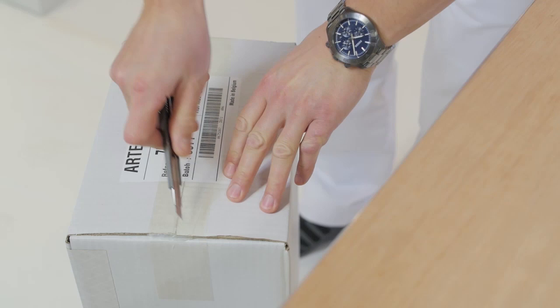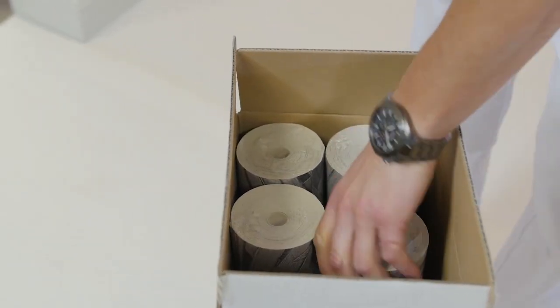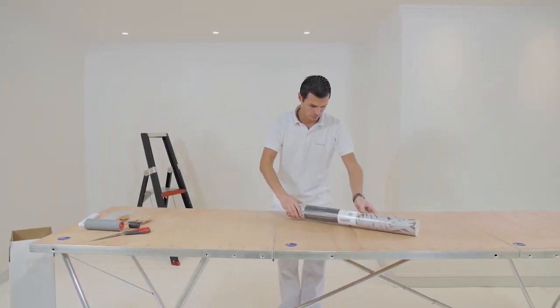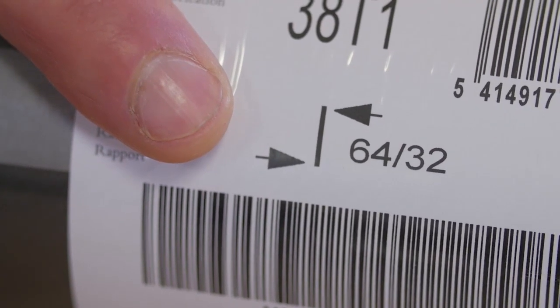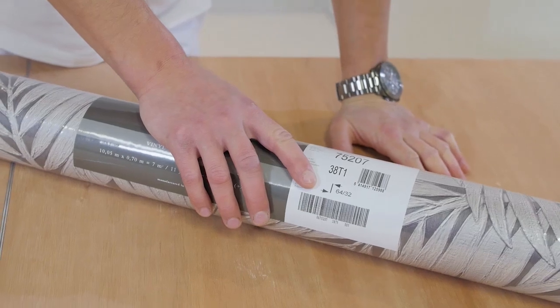Wall covering with a drop match has a repeated pattern, but when several drops are hung next to each other, the place where the pattern meets shifts each time. It is recognized by this symbol on the label. The first number shown below the symbol indicates the height of the pattern. In this case, it is 64 cm.